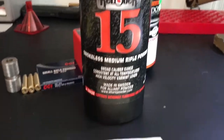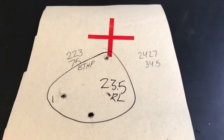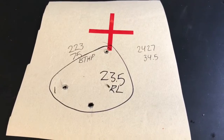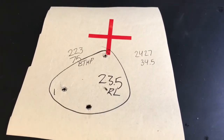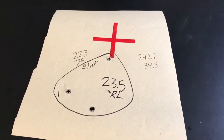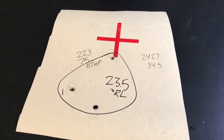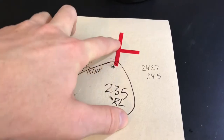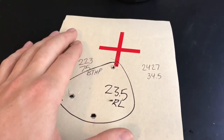Still on Reloader 15, this time I bumped up one whole grain — from 22.5 to 23.5 grains. This group opened up, not real impressive. Shooting at 120 yards, it was about 20 degrees and foggy. I couldn't have gone any farther than that — I was having a real hard time even seeing the red crosshair through the fog. I just seemed to have pulled a few shots off target.